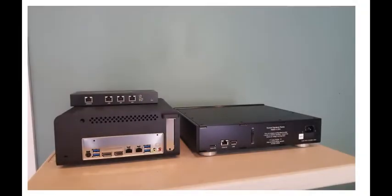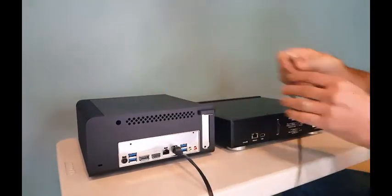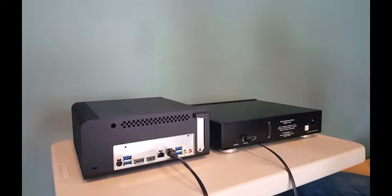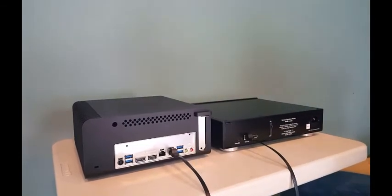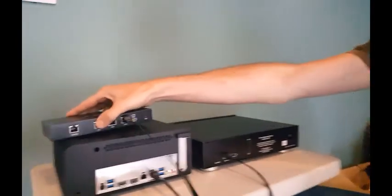Adding these two components to your audio system is easy. First, connect your Signature Rendu SE to your Sonic Transporter AP using an ethernet cable. Second, connect your Sonic Transporter AP to your network router using an ethernet cable.